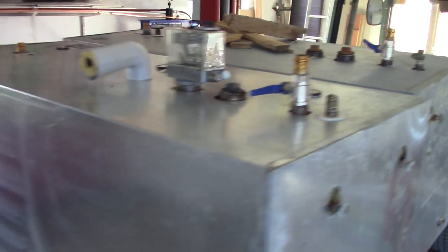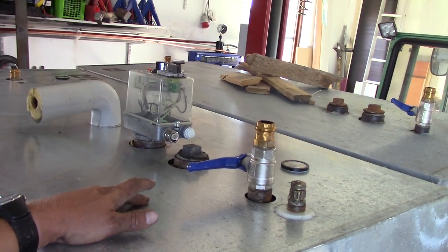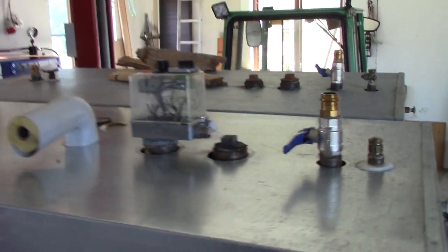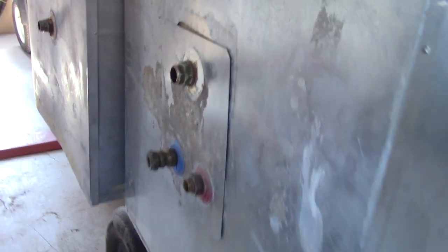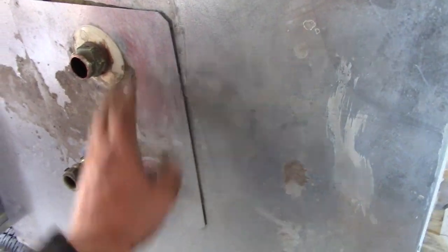These are the two other tanks. This tank here is the one with a built-in heater. It has an electric heater — nine kilowatts — so you can heat the tank with electricity if you want. It also has the boiler connection built in to provide heat for showering and stuff like that. This particular tank I'm not going to use; I'm going to use the other two.